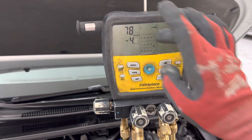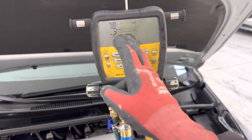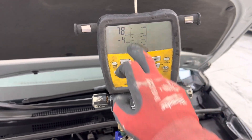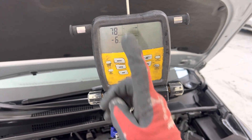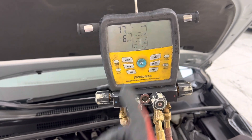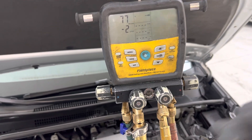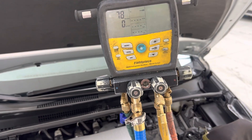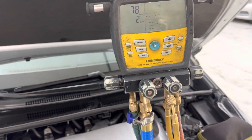The analog gauge needle doesn't even move or show you exact readings down into the micron. As you can see, we're down at 78 microns right now. If it went from 78 to 1,000 or 5,000 microns, a human eye looking at an analog gauge needle could not even perceive it — so you can't tell if there's a small leak or excessive moisture. Analog gauges were great back in the day, but we move on beyond that.